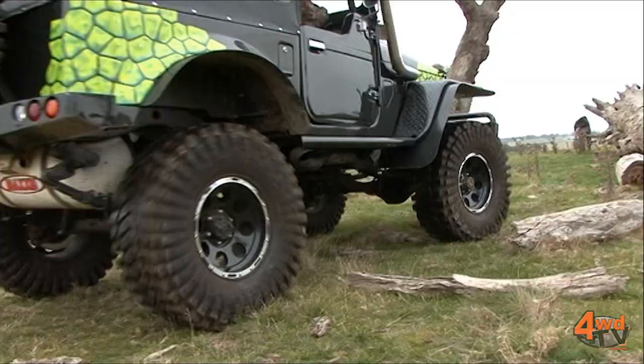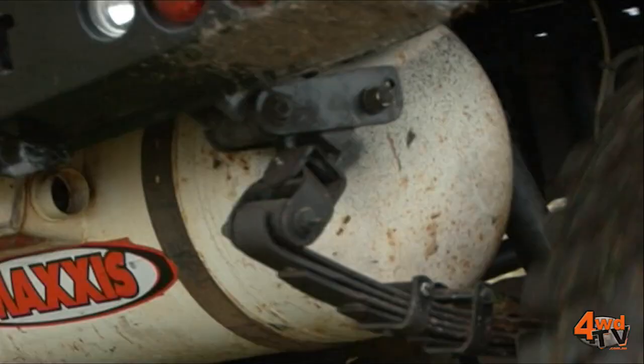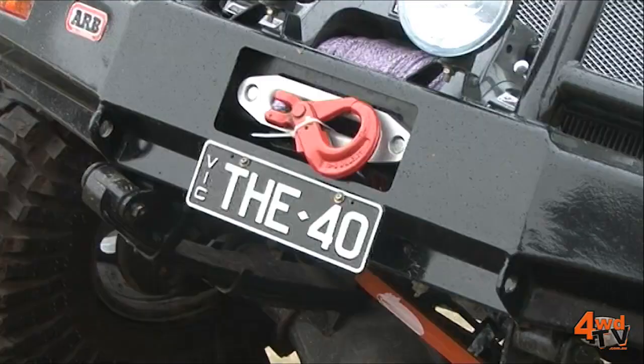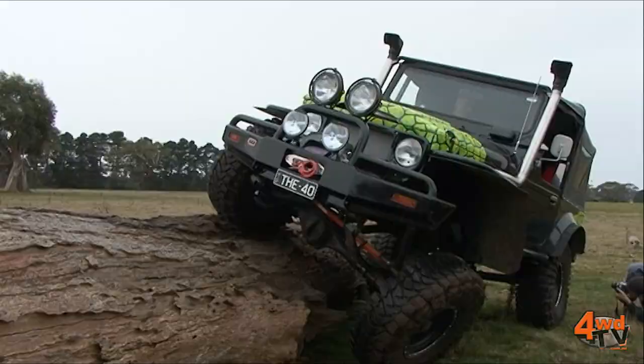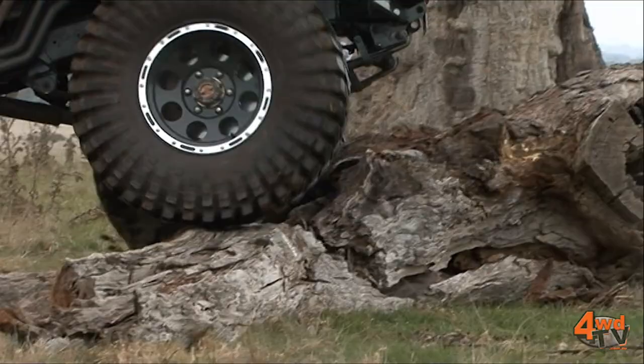The suspension on this machine is a combination of EFS sleeves, experimental adjustable shock absorbers, and Superior Engineering shackles in the rear. This is an awesome combination specific for my vehicle and the terrain I like to tackle. Whilst it's not the sort of suspension I'd like to be taking on a trip to the Outback, for the sorts of tracks we're doing today it is absolutely amazing.